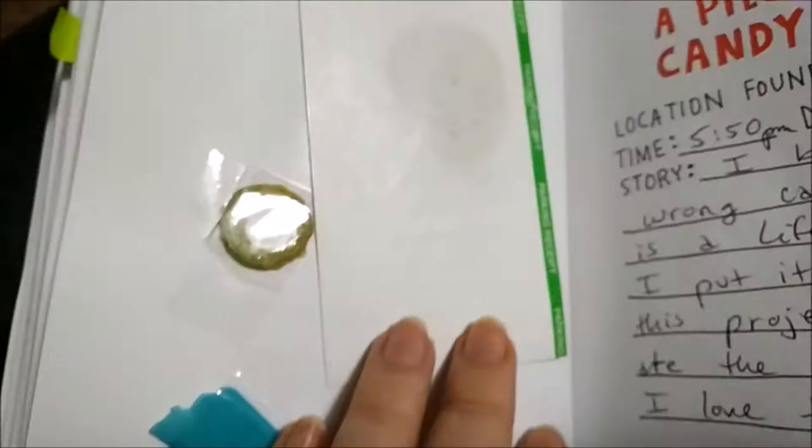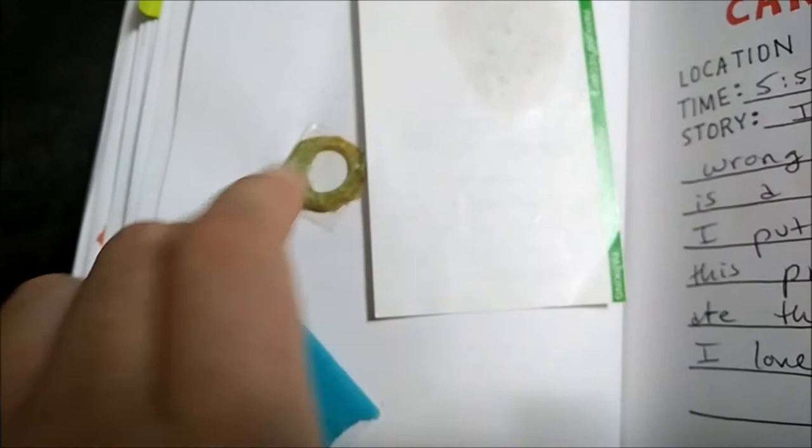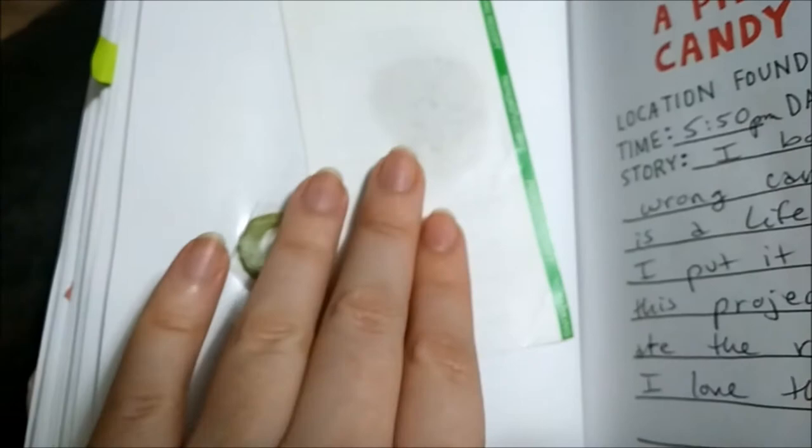A piece of flat candy — so here we have one that was flattened anyway because it was too big, but this was one of the Lifesavers. Then there is some kind of sticky thing underneath here, and that's why I put the paper covering. I remember that I have a piece of gum kind of like this anyway, so that is flat.